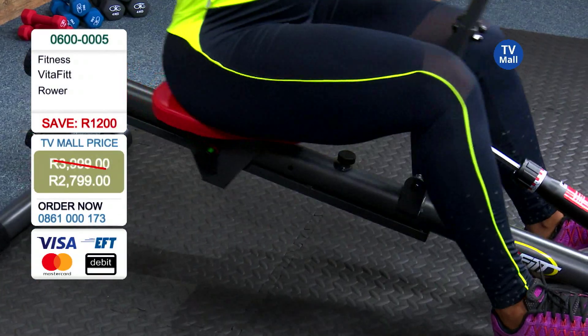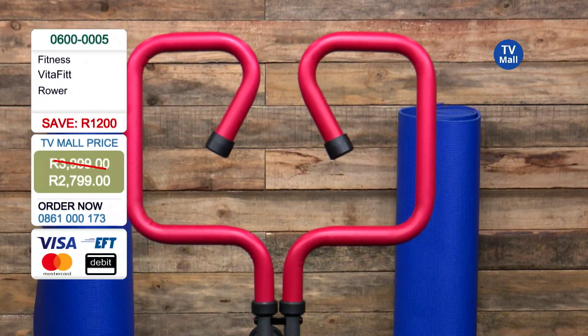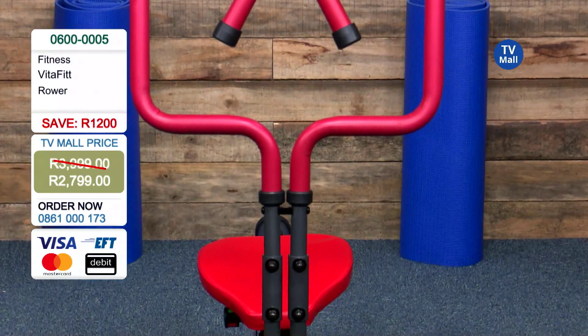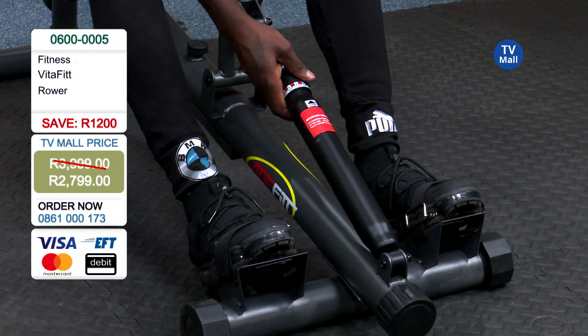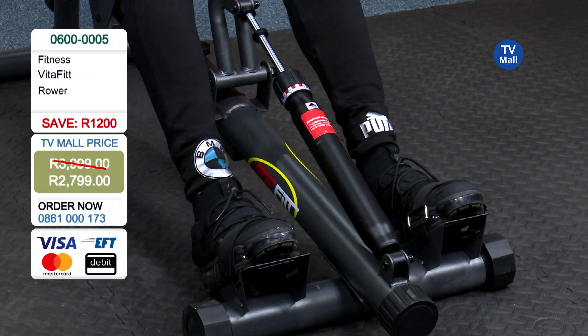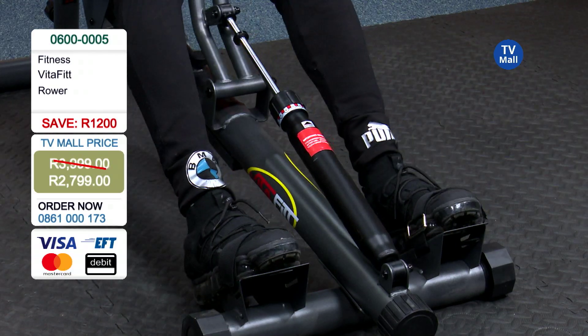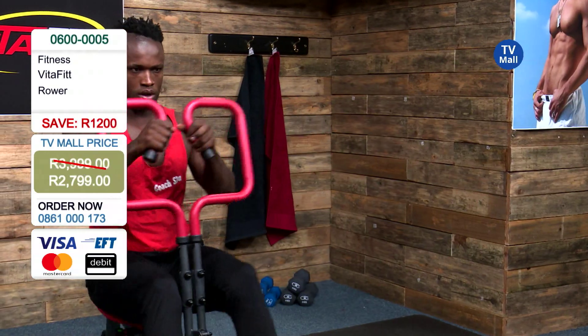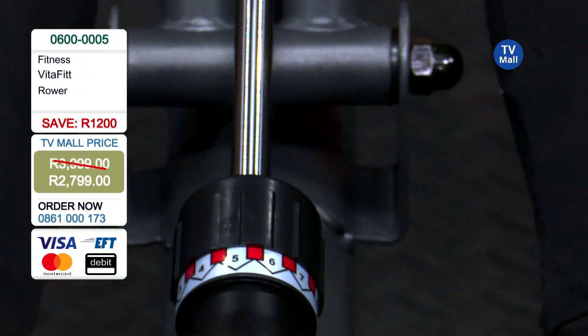The foam grip they've got around the handlebars is really super comfortable. If you do gym a lot, you get calluses — especially for ladies, that's not ideal. You want to look after yourself nicely, so these padded handlebars really help with that.